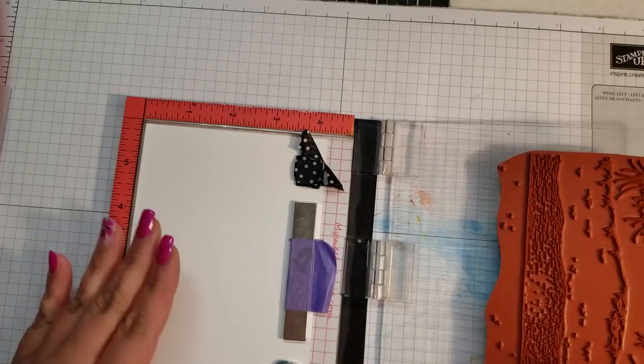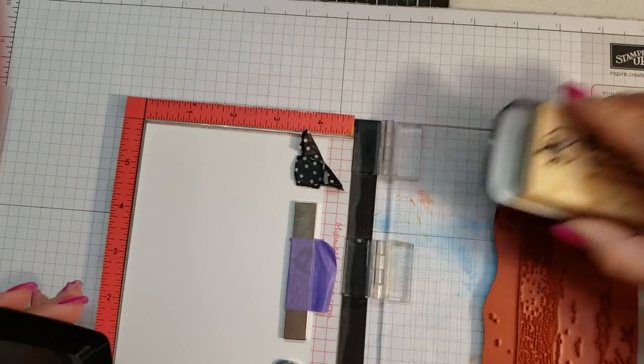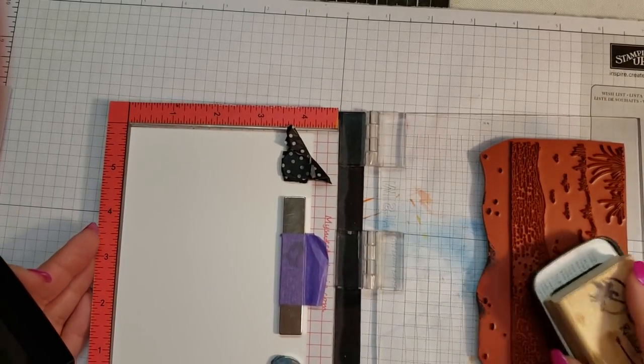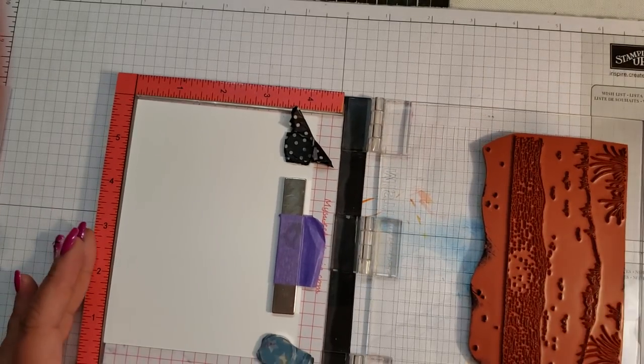We're going to ink it up with the VersaFine Clair, which is a good waterproof ink, and we are stamping on the smooth side of the Tim Holtz watercolor paper. This is the first time I've used this stamp — I just picked it up at the most recent stamp show.